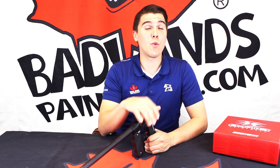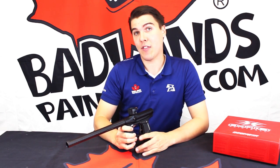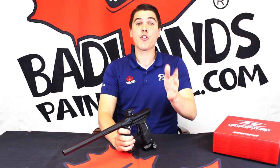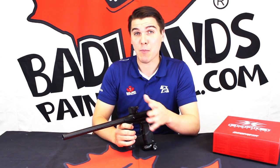If you do want to see this marker in a wide range of colors — because there are a number of them — you can of course visit any of our Badlands locations across Canada. Alternatively, if you can't make it into a store, you can always shop online at BadlandsPaintball.com.